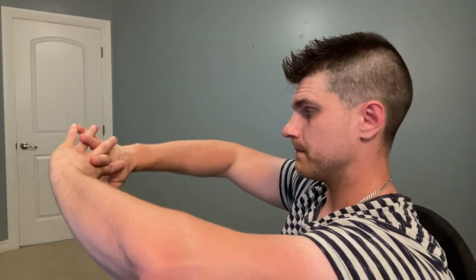Quick little break. The next exercise: we're going to interlock our fingers and push away while extending. My fingers are interlocked and then I just extend like this. Do 10 reps. Perfect.